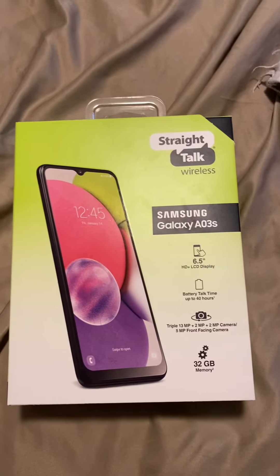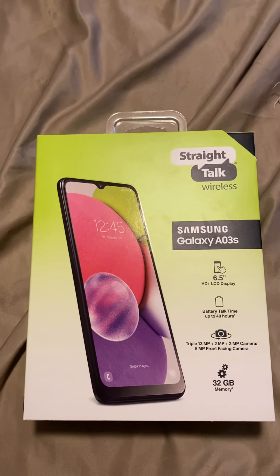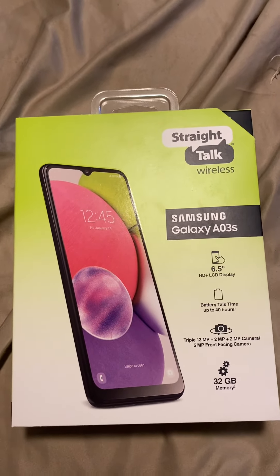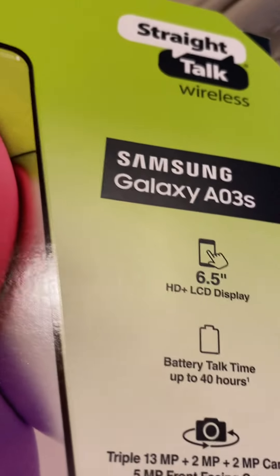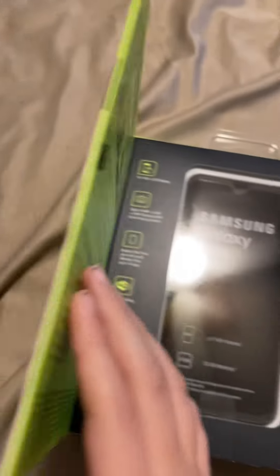Hey there everyone, and today I will be unboxing the Samsung Galaxy A03s. The Samsung Galaxy A03s has a 6.5 HD LCD display, battery talk time up to 40 hours, triple camera — 13 megapixel plus two megapixel plus two megapixel — and a 5 megapixel front-facing camera, 32 gigabytes of storage.